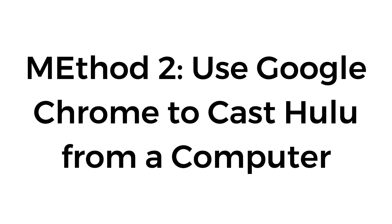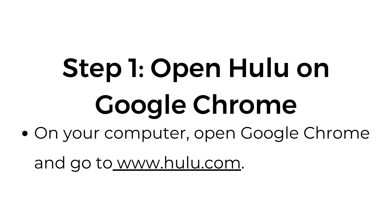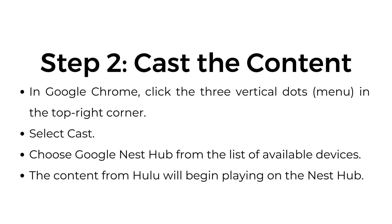Method number two: use Google Chrome to cast Hulu from a computer. Step number one, open Hulu on Google Chrome. On your computer, open Google Chrome and go to Hulu.com. Step number two, cast the content. In Google Chrome, click the three vertical dots menu in the top right corner. Select cast, and choose Google Nest Hub from the list of available devices. The content from Hulu will begin playing on the Nest Hub.